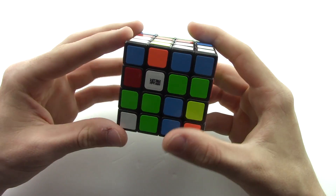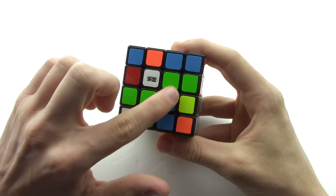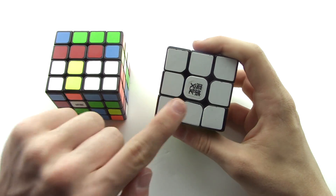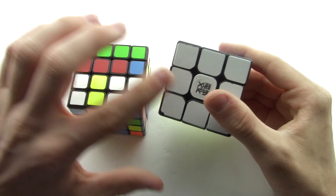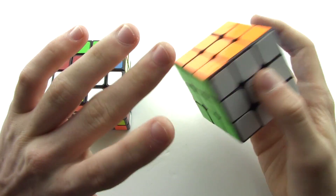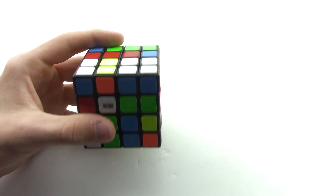The first step in solving the center pieces is picking one side to solve first. For this video I'm going to start with the white center, then solve all four yellow pieces on the opposite side. Once you learn the regular color schemes — blue opposite green, orange opposite red, white opposite yellow — it'll be a lot easier and you'll solve your center pieces faster.